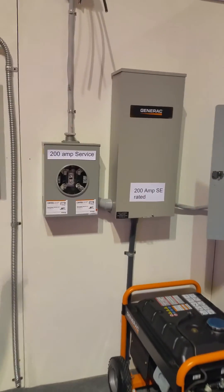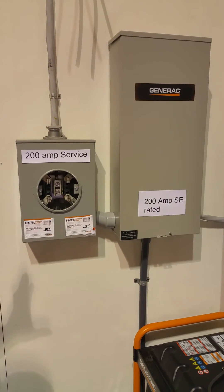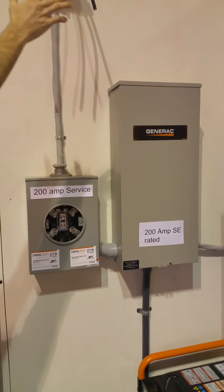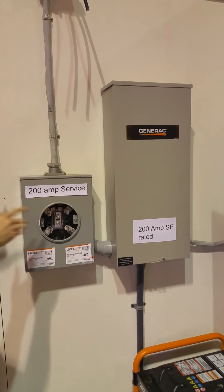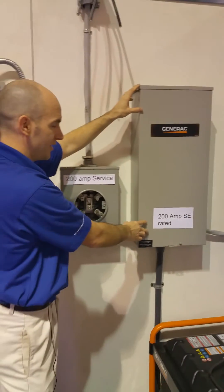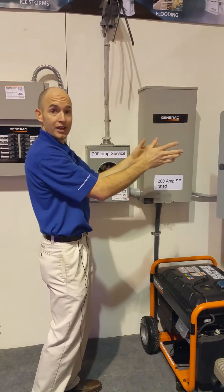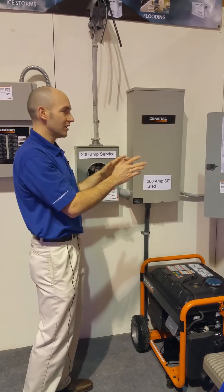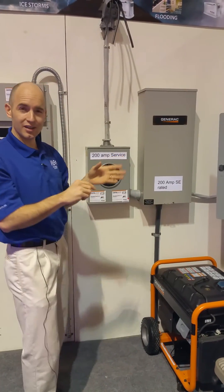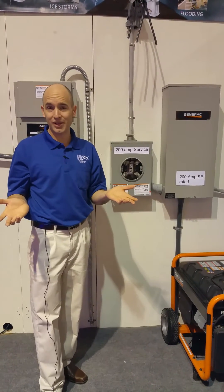That leads us to the last transfer switch on the wall here — our 200 amp SE rated transfer switch. This is generally meant to connect the entire home. If you look here, we've got our incoming utility, our main service at 200 amps — the most common size — and then our transfer switch right here, 200 amp SE rated. This will automatically connect an entire service panel, not just 12 circuits, the whole thing. It's generally paired with a 16 kilowatt up to a 22 kilowatt generator, but there's more than one way to do that.